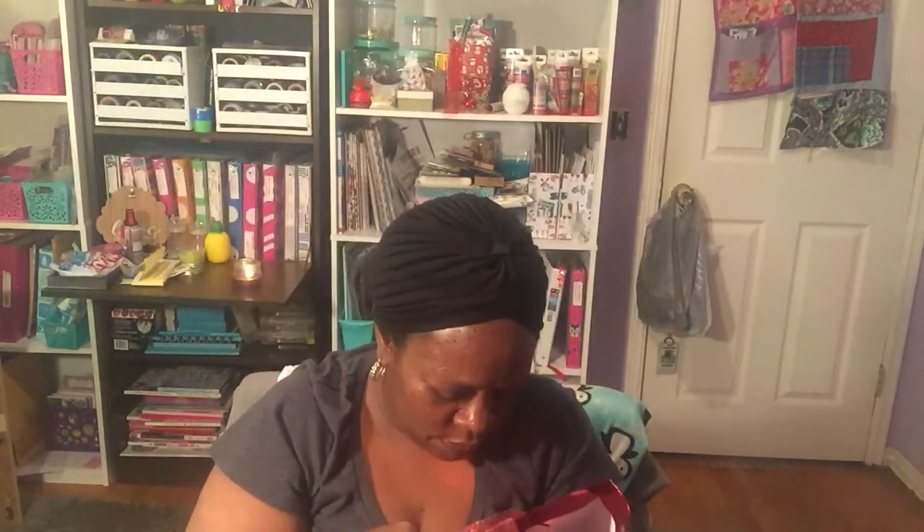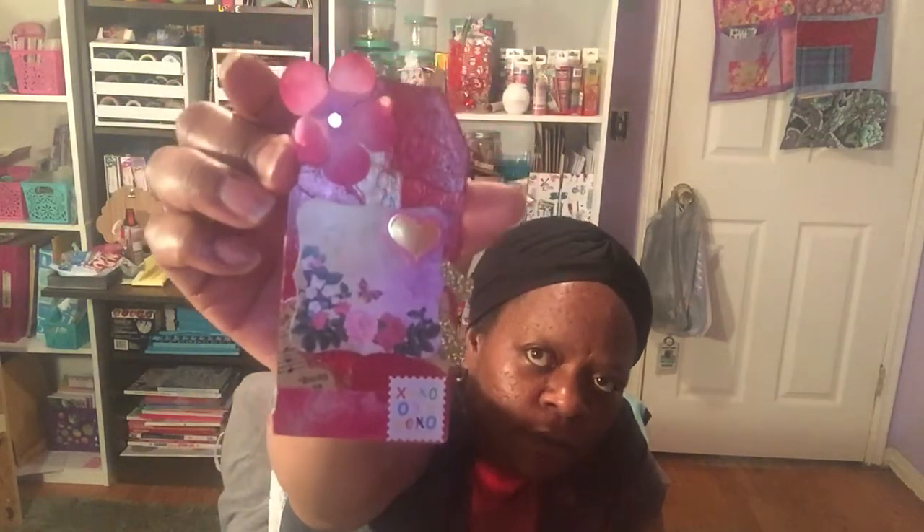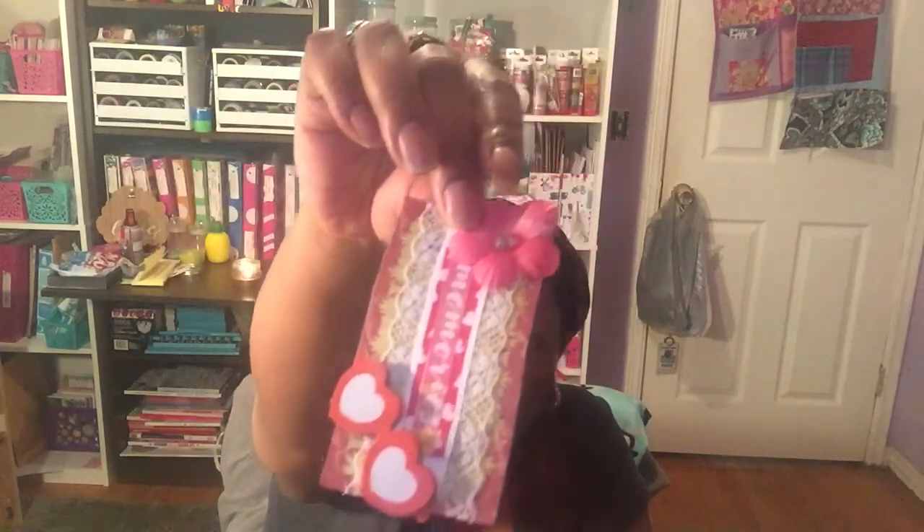She stuffed it with all kinds of goodies. She sent me a little Happy Valentine's Day notebook, another cute little tag that says 'Sweet Heart,' and she made a lot of these cute little tags — oh my goodness. Here's another tag with some ribbon and hearts, and another tag with flowers. Really really pretty, thank you Judy.